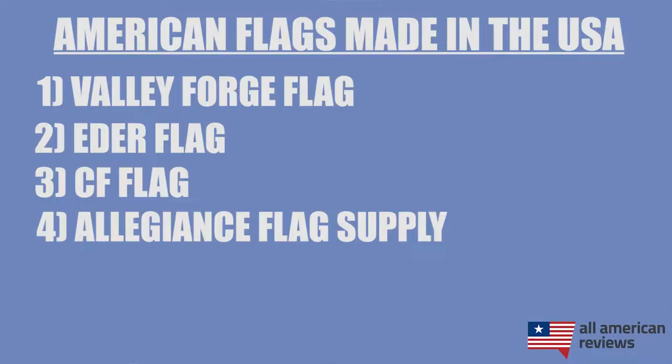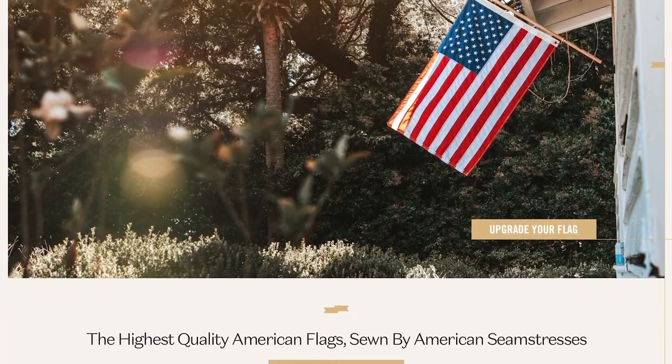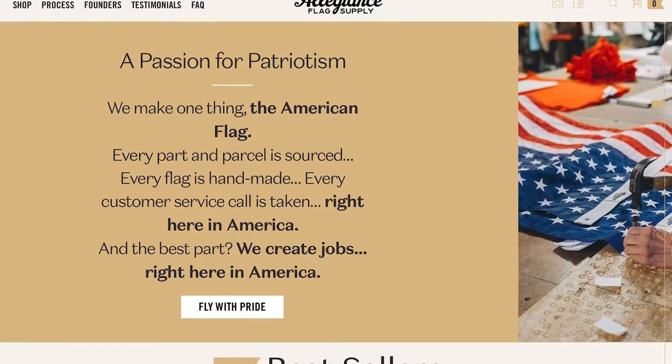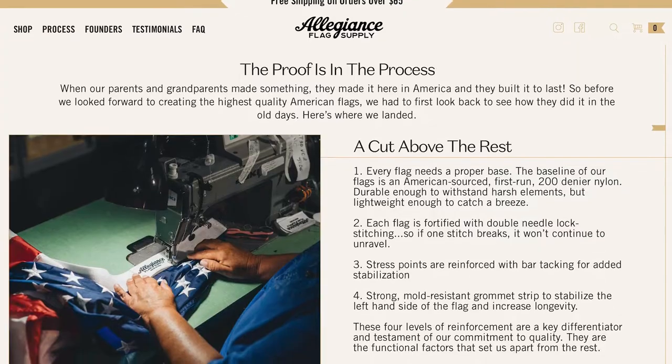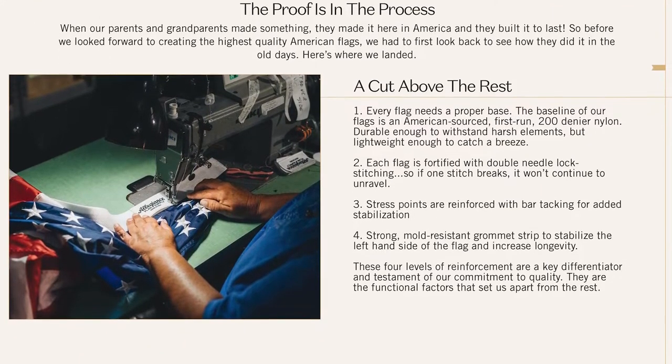Next is Allegiance Flag Supply. These guys are very new, established in 2018 and based out of Charleston, South Carolina. Allegiance Flag Supply flags are not FMAA certified as far as I know, but we did verify that 100% of their materials are sourced locally and their production process is close to home, with all of their flags hand-sewn by a master seamstress. They sell great kits, so if you need something for your front porch, definitely check out Allegiance Flag Supply.